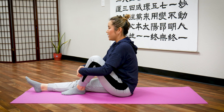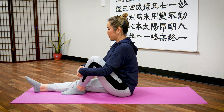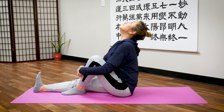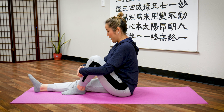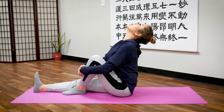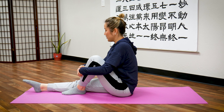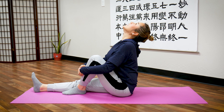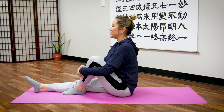Ready? Inhale, flex your toes, look up. Hold it. Exhale. Again — exhale. Three: point your toes in, look up, inhale — exhale. Two more: inhale, squeeze your knee, push, flex your toe, inhale — exhale. Last one — inhale — exhale. Return.